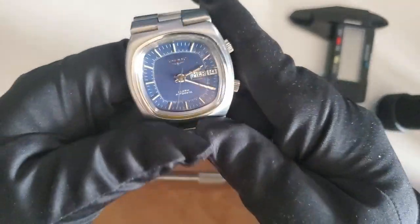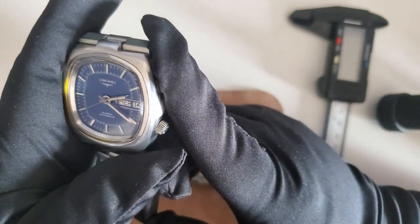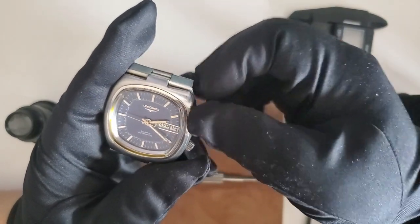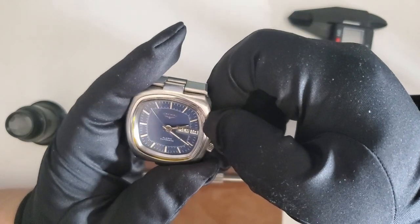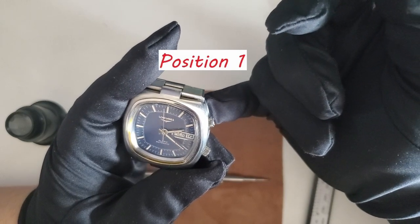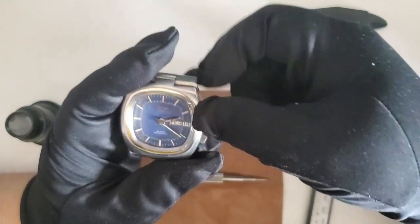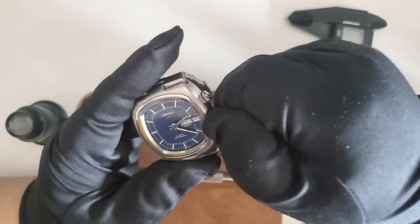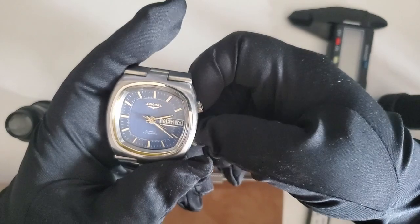To operate this watch you have two crowns. The top crown is mainly for timekeeping and the bottom is for the alarm. For timekeeping, position zero lets you hand-wind it. Position two — clockwise and counterclockwise — each has a quick-set function. Position two also lets you set the time. For the alarm crown, position zero winds the alarm and position one lets you set the alarm and also activates it.